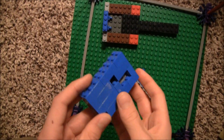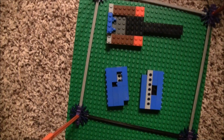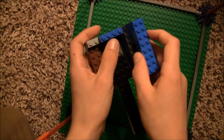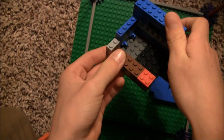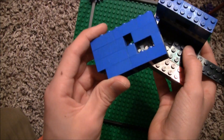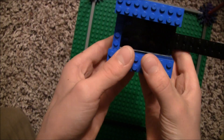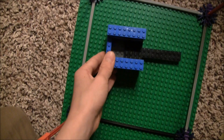Now you'll take them and stick them on like this. This is the one that has a smooth side here. Now you'll take the one with holes like this and stick it on the opposite end. Now you're done with the base.